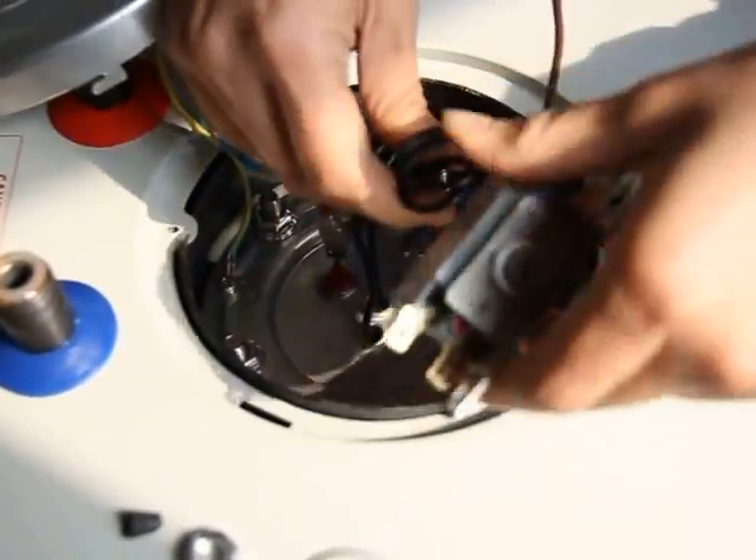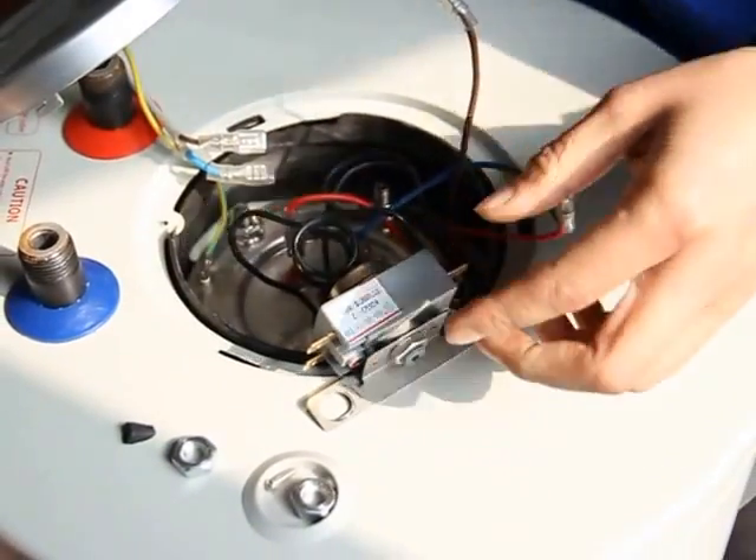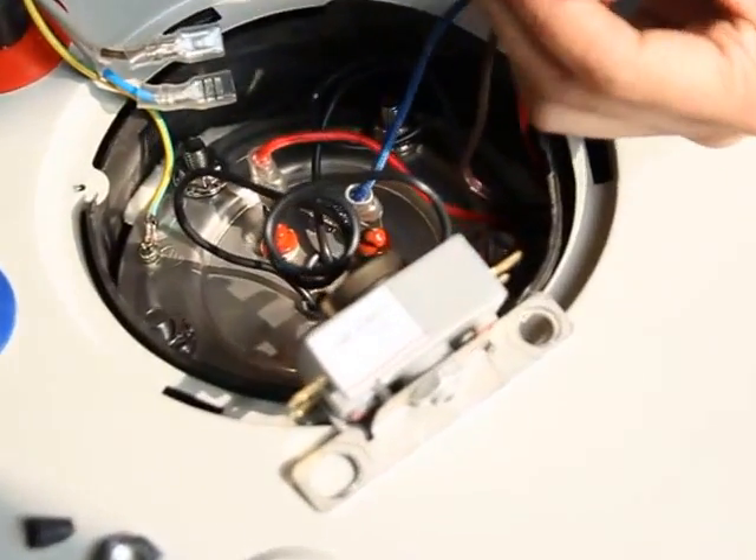Just like the thermostats, we need to pull into the prop at the end of the blank pipe of the heating element.